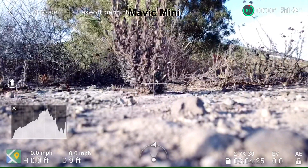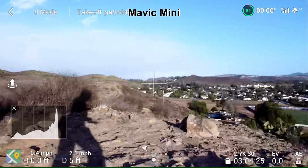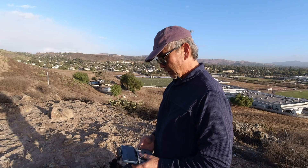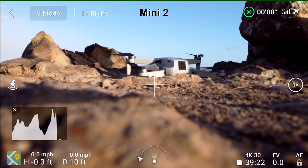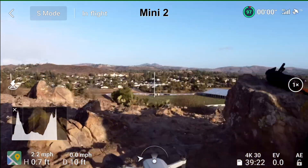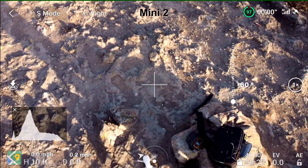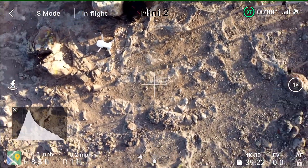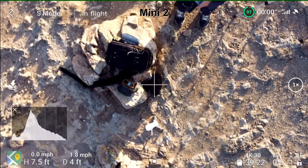Now we're going to try the Mini 2 and see if it holds its position better. Here we go with the Mini 2. Take off. Okay, bring the camera down, skid over my head so we have a reference point.